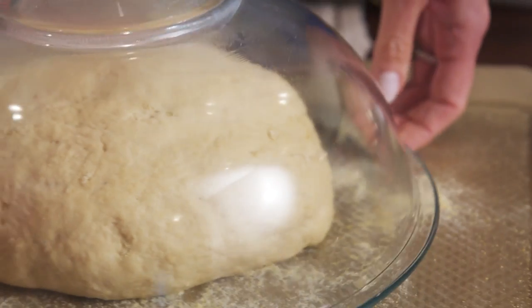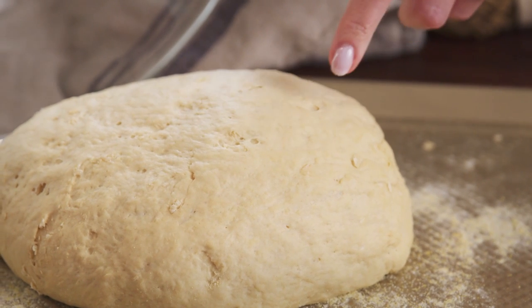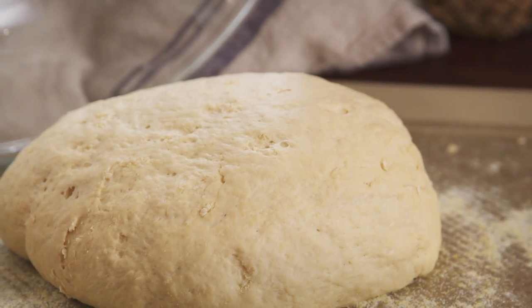Make sure you check it early to make sure it's not over-proofing. When you start to see bubbles forming on the loaf, it's ready — and it's better to under-proof than to over-proof.